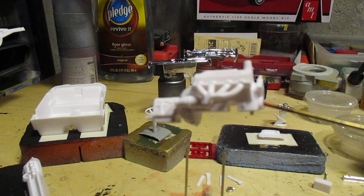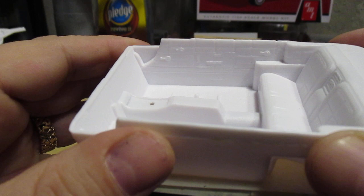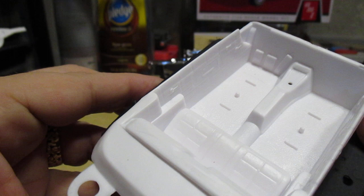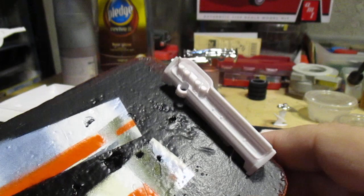Gonna get this whip in some nice shape with some nice colors. Standard one-piece tub interior, real soft detail — at least the handles for the doors and windows are 3D, should be able to get to them and get a painting done no problem, along with the pedals. Nice-looking dashboard, all the detail chromed out.